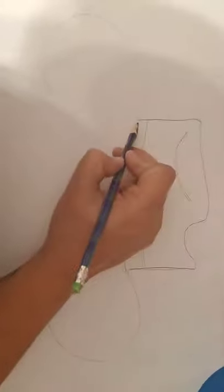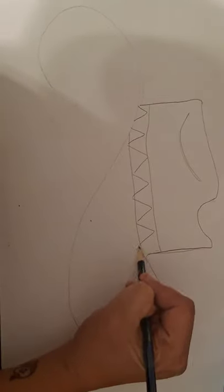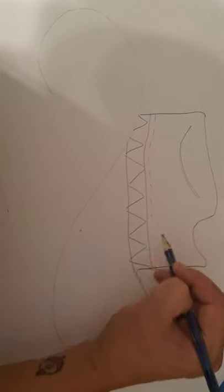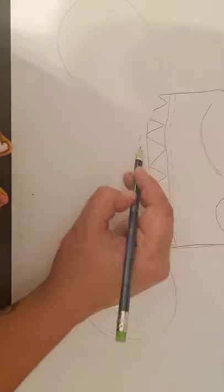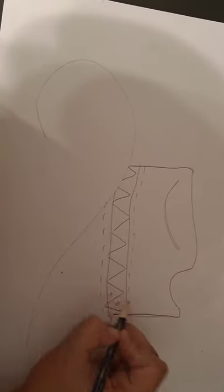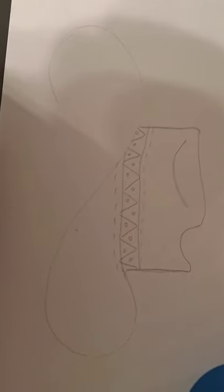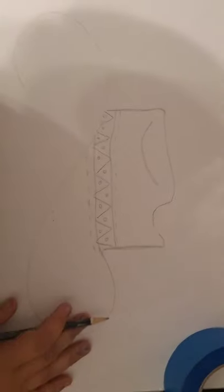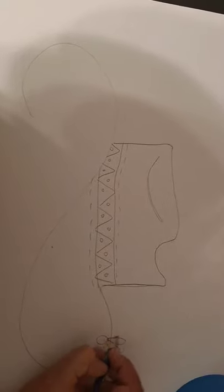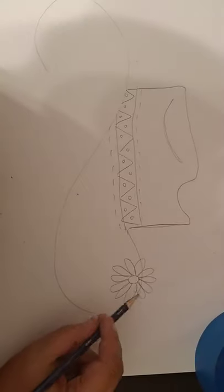In the ribbon part, I want you guys to put a pattern in there — you can do any type of pattern you would like. I'm going to do a triangle or zigzag pattern, and then I'm going to put little dashes going across here just to add some more interest, and some dots in there as well. Now let's get started with our flowers. Let's start with a daisy — I'm going to start with a circle and then do a bunch of teardrops or ovals for the petals. There's my nice daisy.